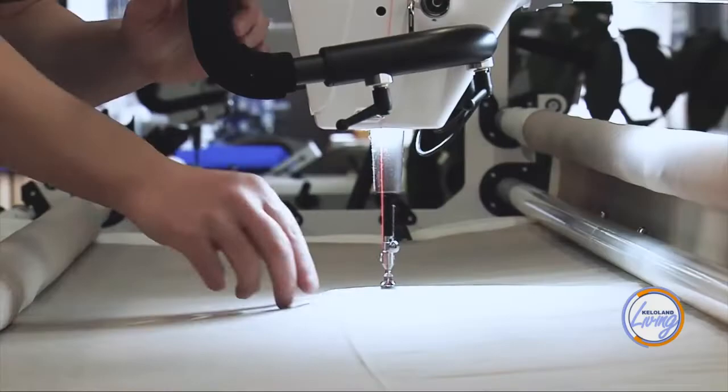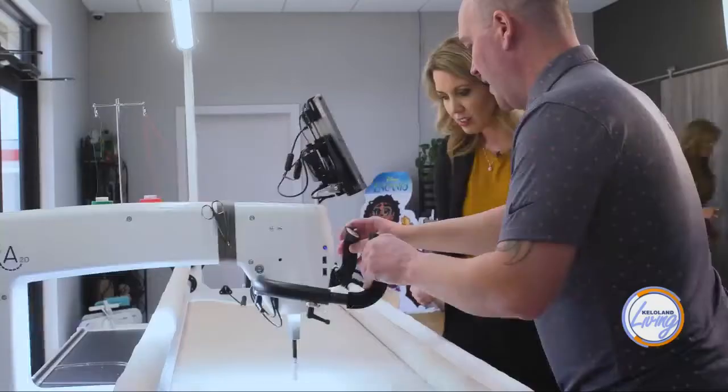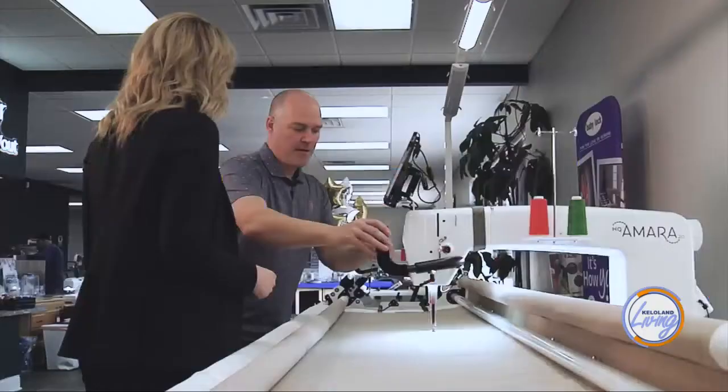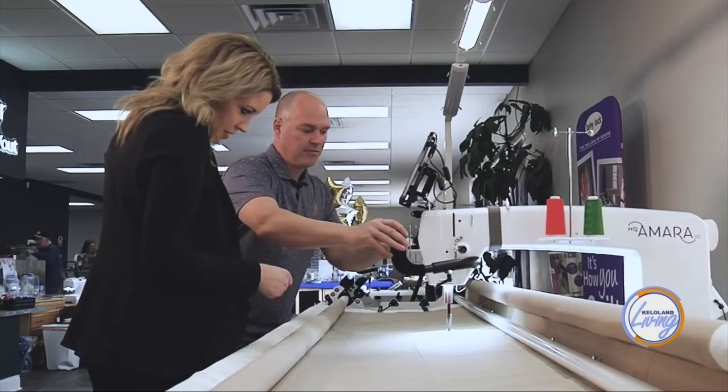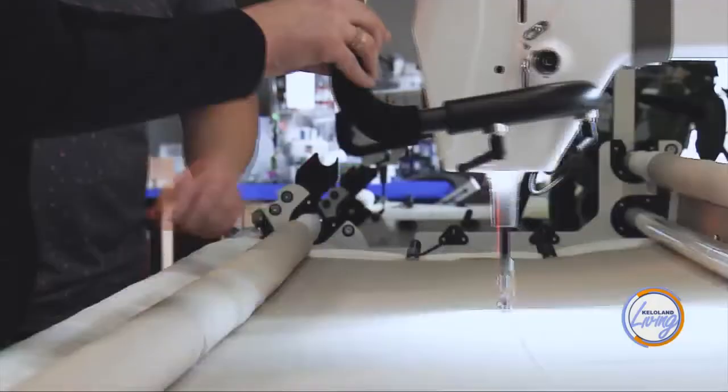Let's see how it works. This is what we call free hand or free motion quilting. They say if you're a good doodler, this is going to come very naturally to you. We just kind of doodle around making some kind of generic pattern, and ultimately we're just securing everything together so we don't get any movement. This is honestly super relaxing, kind of like doodling. It's a lot of fun — I'm not giving it back!